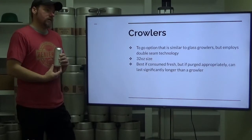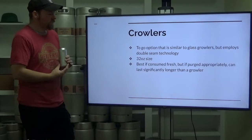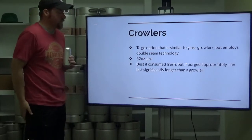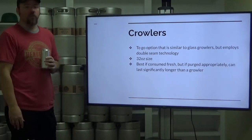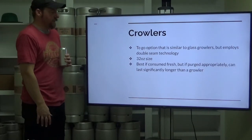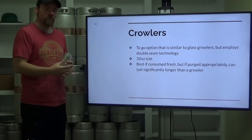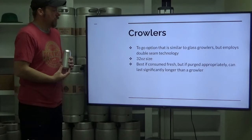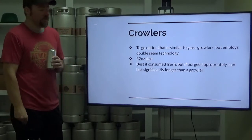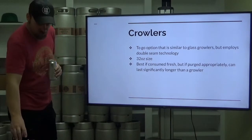If purged appropriately, it can last significantly longer than a growler. I'm not sure if I would really want it to last as long as a seamed smaller can from a system, but it's possible. If you purge appropriately, you fill in a good manner, and your Crowler seamer creates a double seam that doesn't fail, it can last significantly longer than a growler and possibly just as long as a smaller can as well.